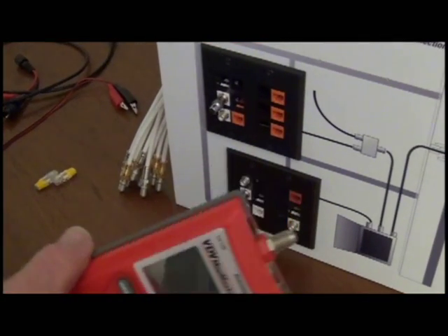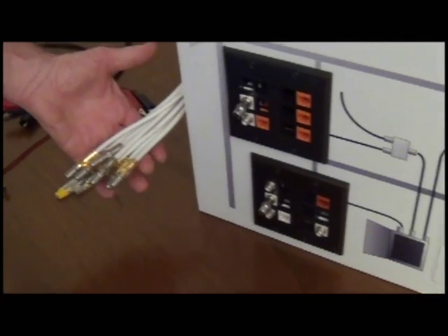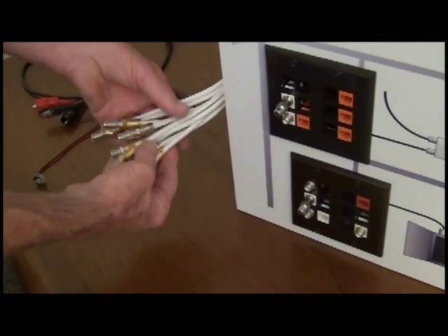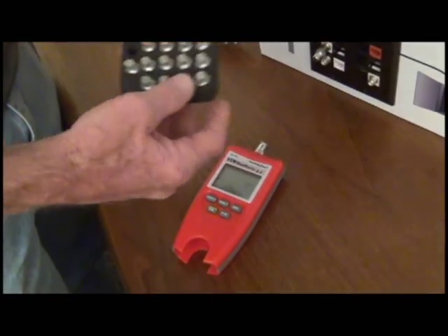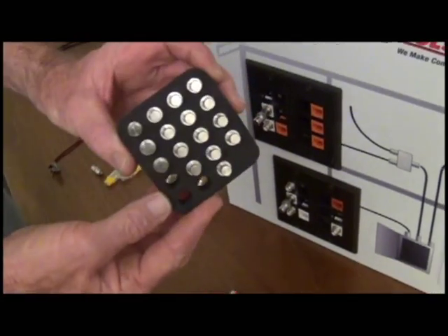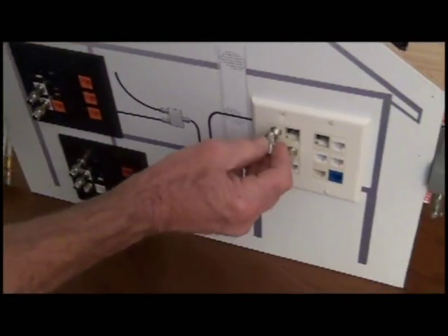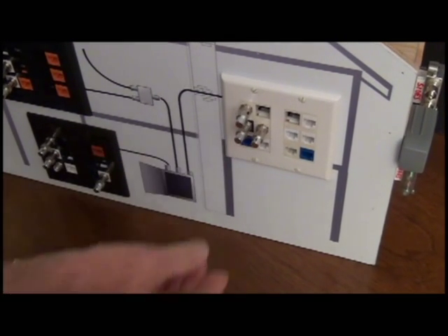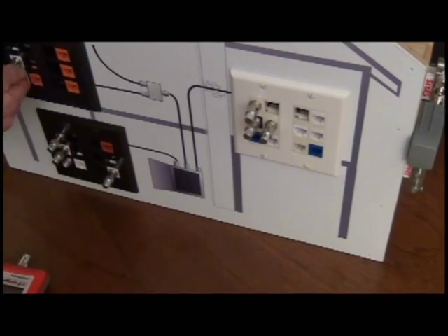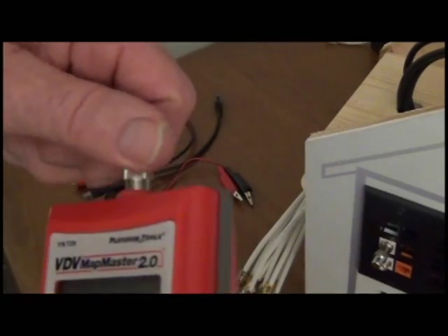When checking the coax runs, you encounter an abundance of coax lines, usually without tags. No problem. Using numbered coax remotes, plug in your numbered coax remote into the room that you want to find the line to. Use an F adapter to slide the coax cable with ease.